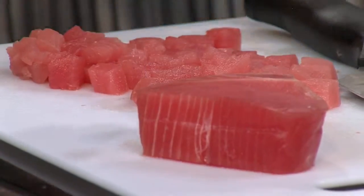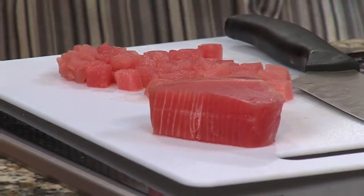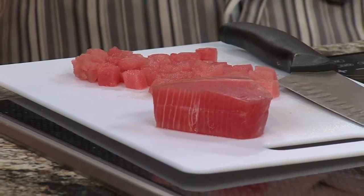So we're making this tartare. You said this one is fairly simple from where we are right now. Is that right, Christian? It's really, really easy. It's just to cut the tuna and mix it with the other ingredients. Okay, ready to go. Let's get into it.